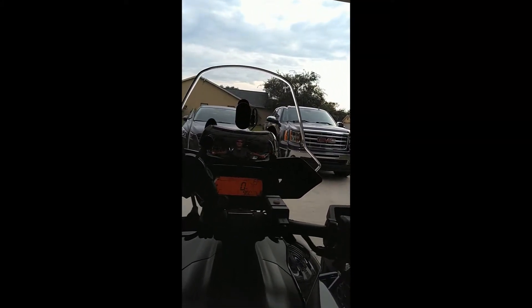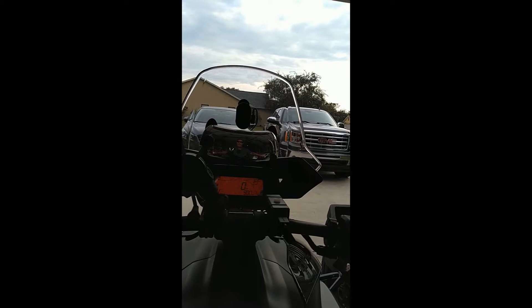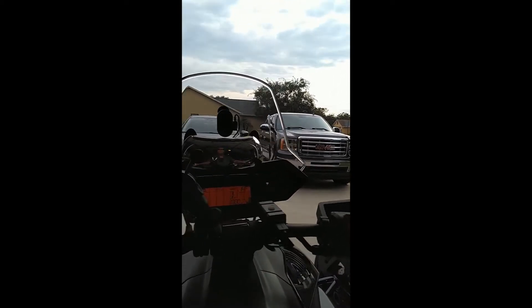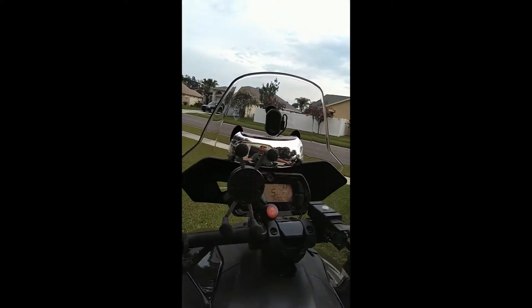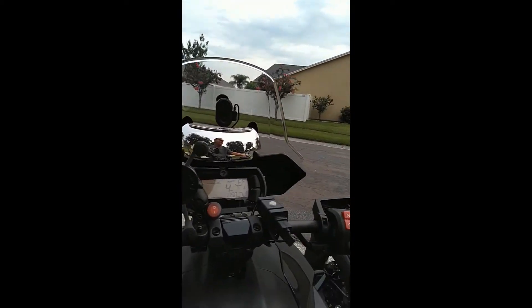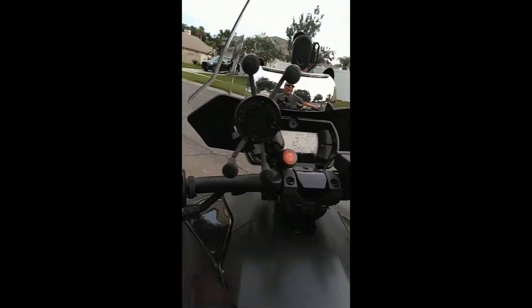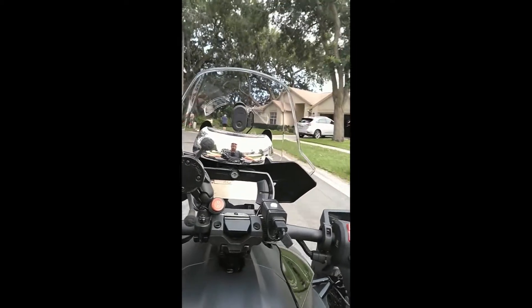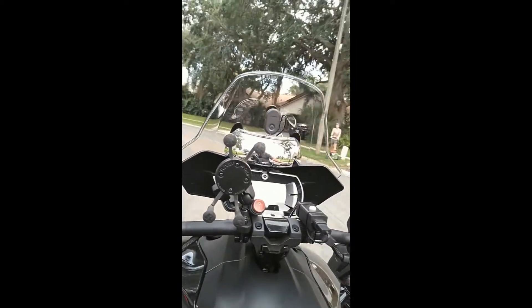I thought I'd do a quick ride around the block to demo this new holographic mirror. It's pretty neat because I can actually see from handlebar mirror to handlebar mirror, right and left.